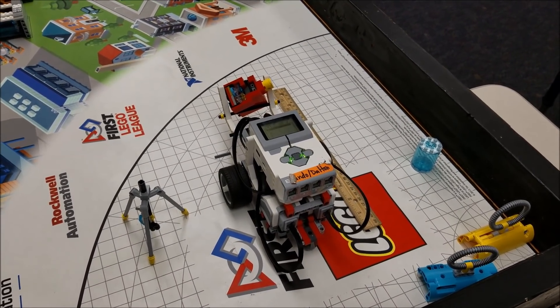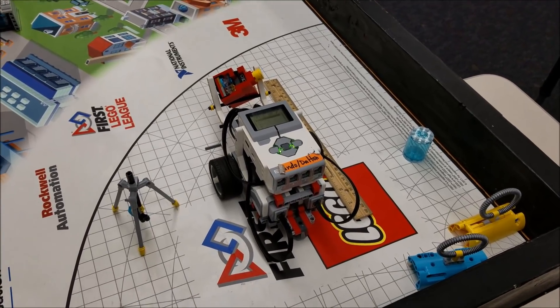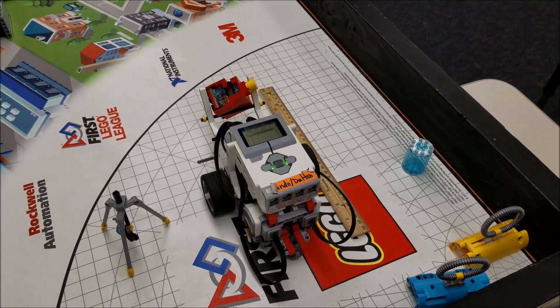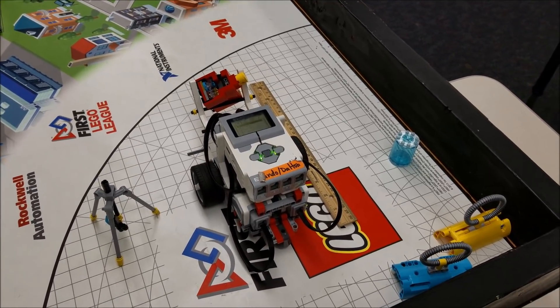Hey everybody! It's Mr. Hino with Mr. Hino's LEGO Robotics. Got another video today on the series — you can do this hydrodynamics mission with this simple booklet robot.